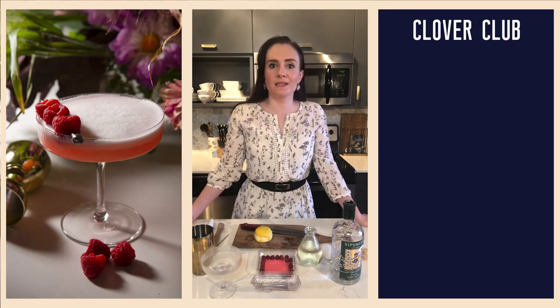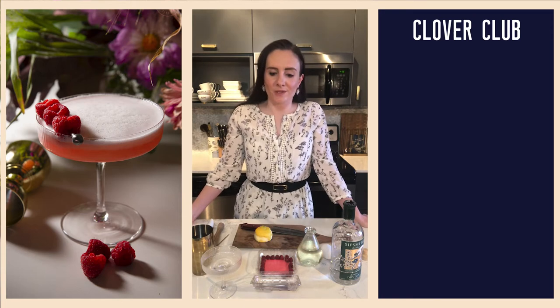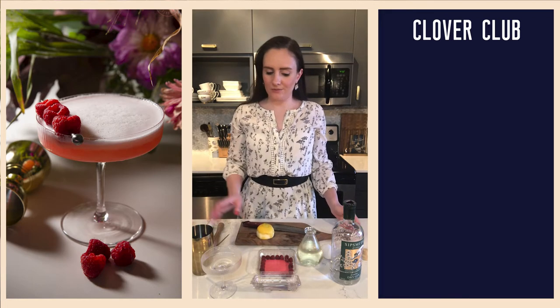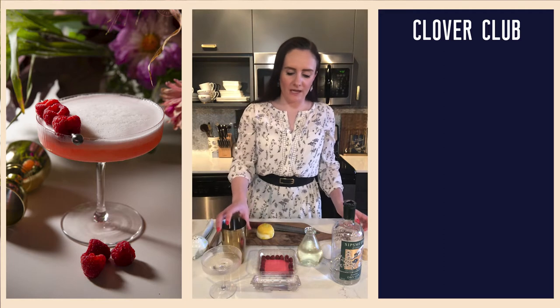I almost slept through tonight's happy hour because I was having a nap and in a panic had to get up and get organized, but I've made it — so let's begin.